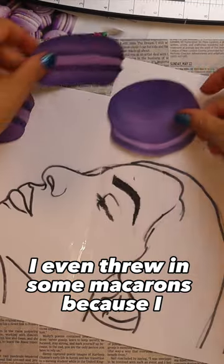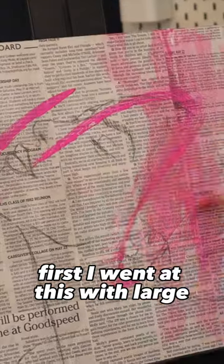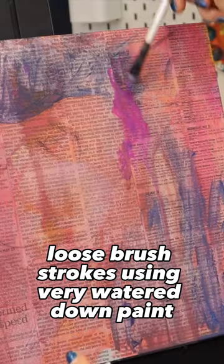I even threw in some macarons because I couldn't get them out of my brain for some reason. Then I started painting — first I went at this with large loose brush strokes using very watered-down paint.